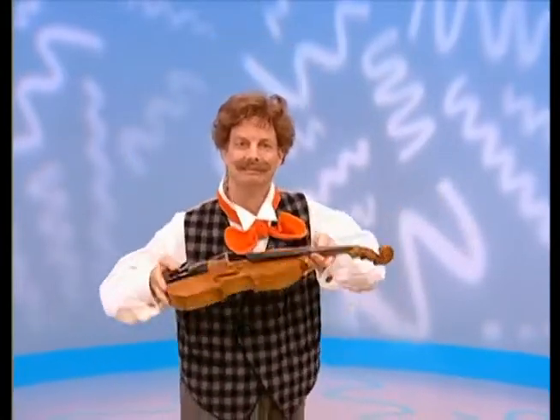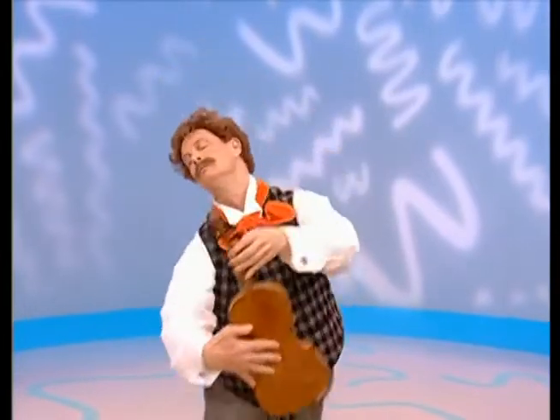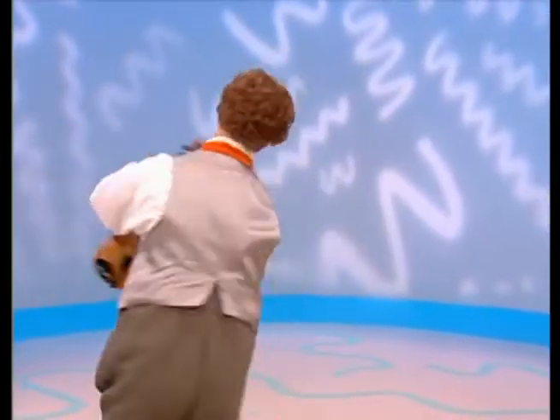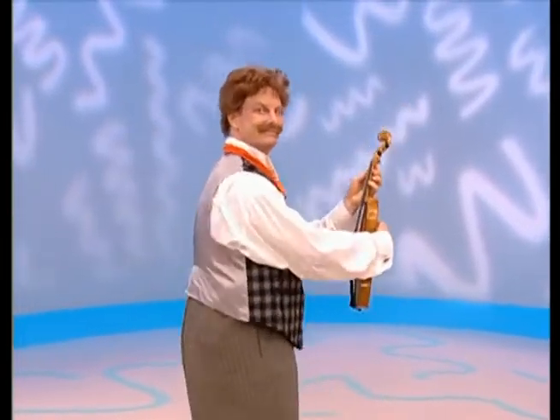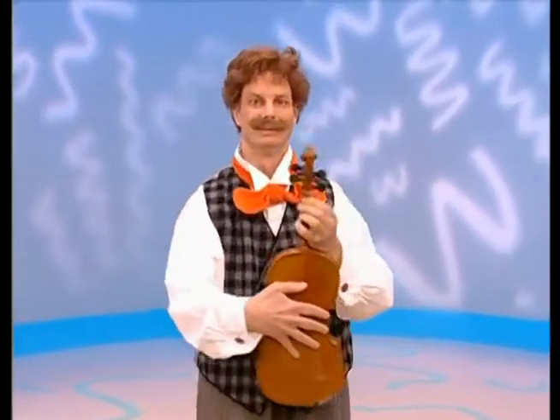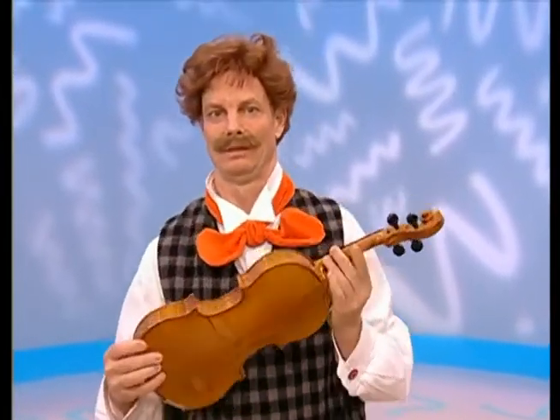Show us how, Mr. Noodle. You think he knows? I don't know. Mr. Noodle — no, not like that. That's dancing. That's very nice dancing, but that's not the answer, Mr. Noodle. Try again, Mr. Noodle.